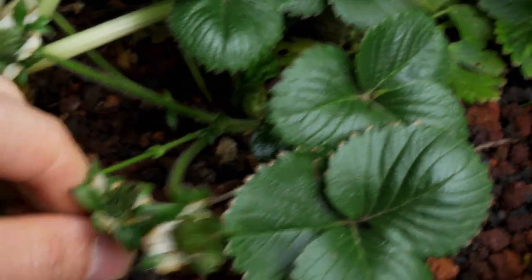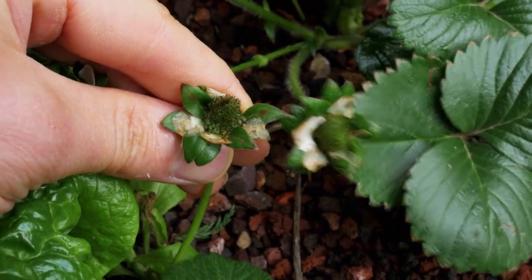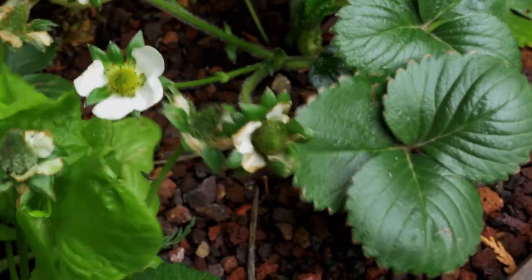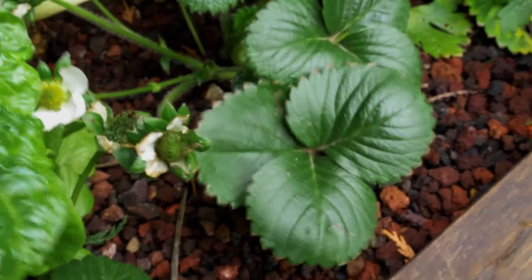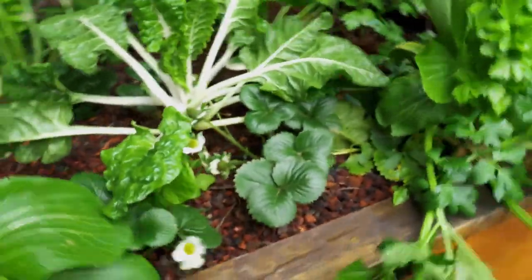They are all doing this. This one here — it's exactly the same issue. It doesn't look good, it's not great. But I really reckon it's because of the temperature — the temperature difference between the temperature of the water and the temperature of the air, especially in winter.